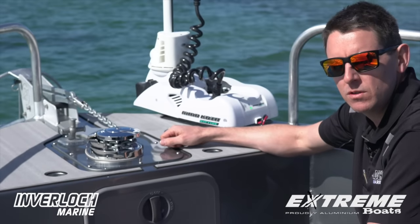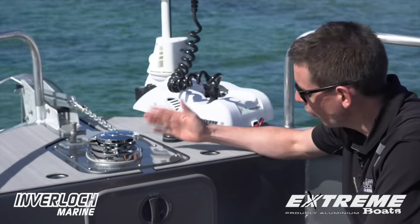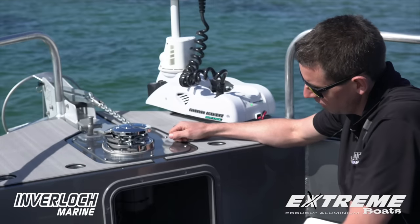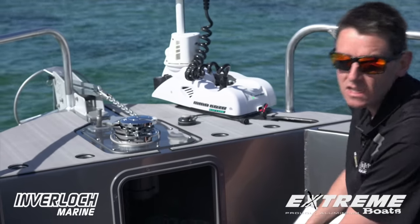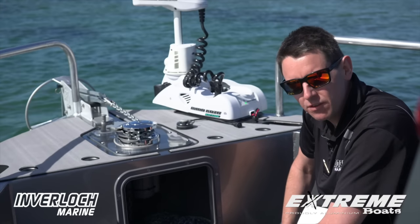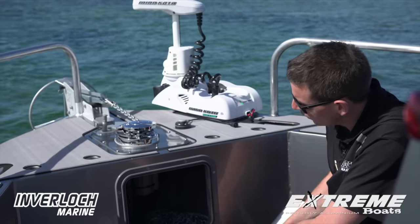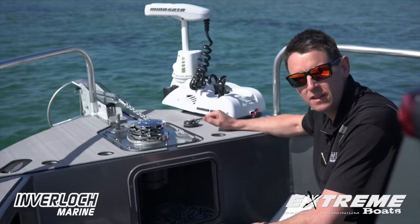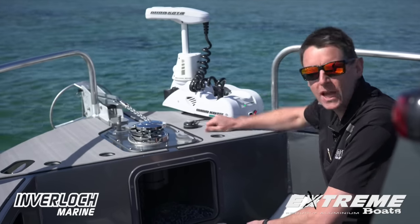Xtreme gives you the choice of having either a drum or a captain-style anchor winch. As fitted to this boat, we've got great access in the unlikely event - as I always like to say - of a rope jam. If we have a drum style, the drum winch is fully concealed within the anchor well, not protruding out through the front.